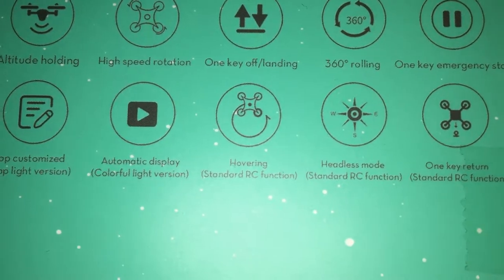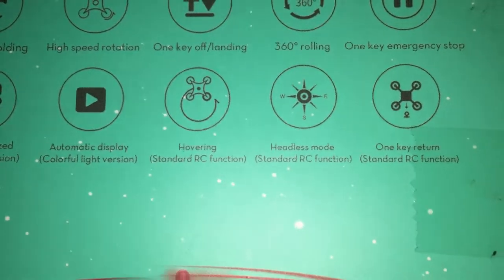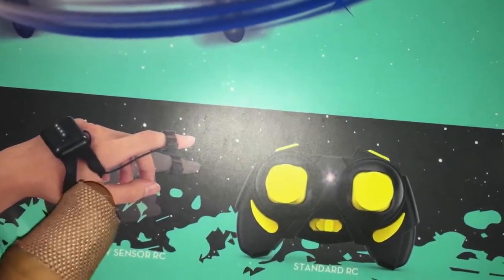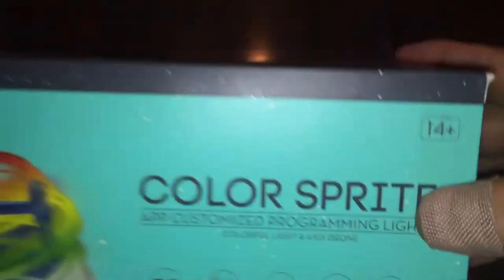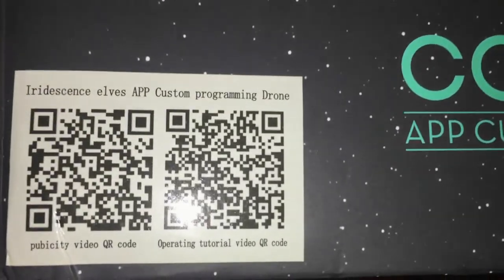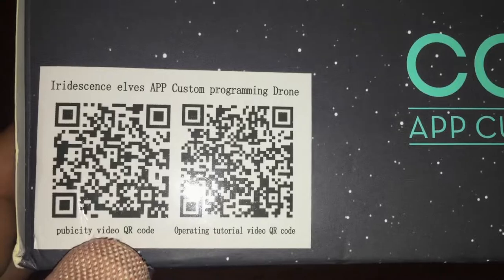It also has hovering, standard RC functions with the remote, headless mode, and one key return with the remote only — you can't use those features on the wristband. It's rated age 14 plus, aimed toward teenagers and above. On the top of the box there are two QR codes: one is basically an advertisement and the other is a quick start guide video.